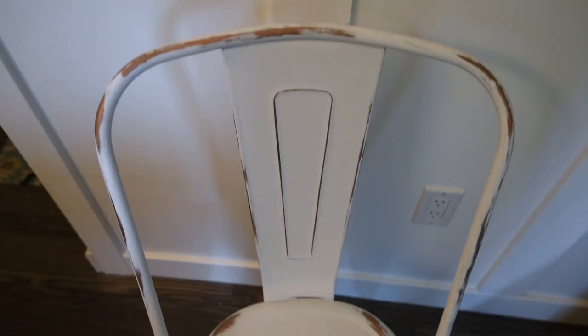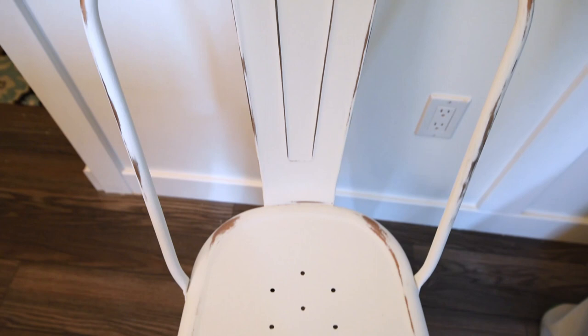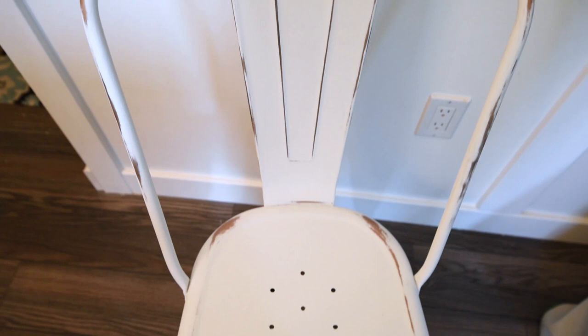If you want to see how these chairs look with my table, stay tuned because on Saturday I'm going to share my fall tablescape including these new chairs. Thanks so much for watching this video today — I hope you enjoyed this tutorial. Let me know in the comments what you think of this new color, and don't forget that we all make mistakes and it's okay to try something, decide you don't like it, and just do it again. If you liked this video please give it a thumbs up and subscribe to my channel for more DIY and decor ideas. Bye!